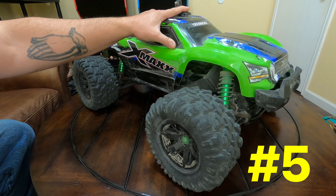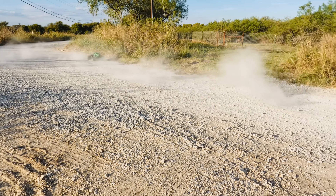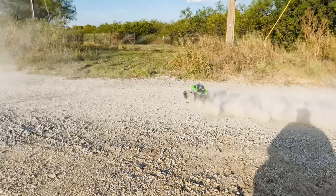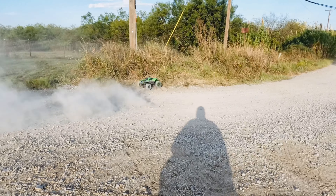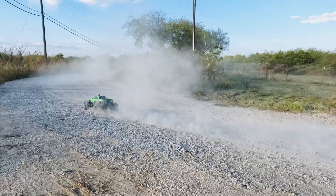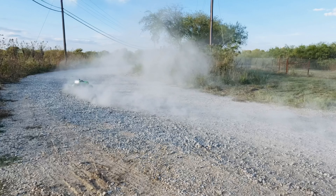First on the list is number five: the Traxxas X-Maxx. It's number five because it's the most expensive — the truck and radio will cost you around a thousand dollars. You will need two 4S batteries and a charger to run this truck. As you can see, it's pretty big and has a lot of power. I really enjoy driving this truck. It's a head turner for sure.